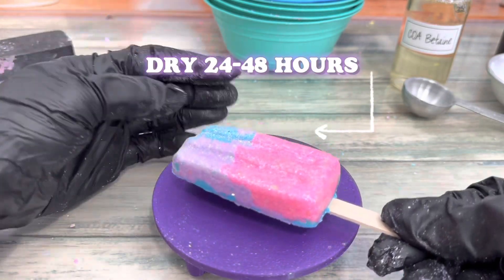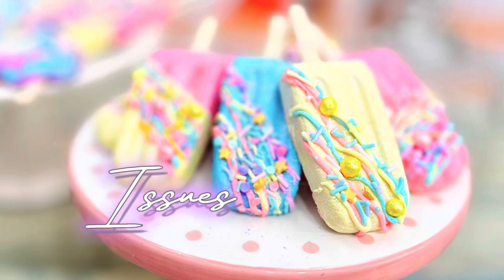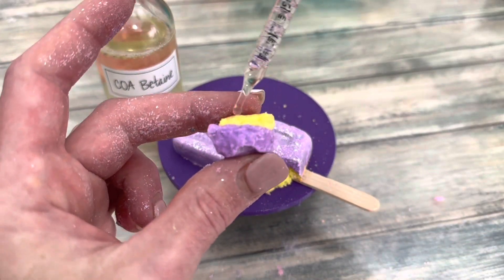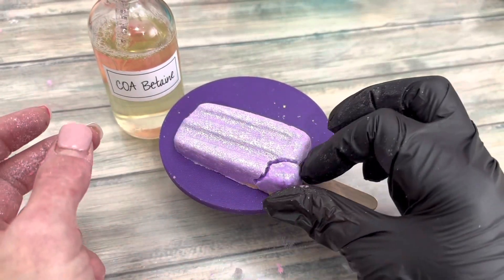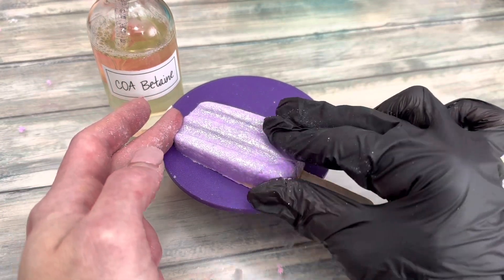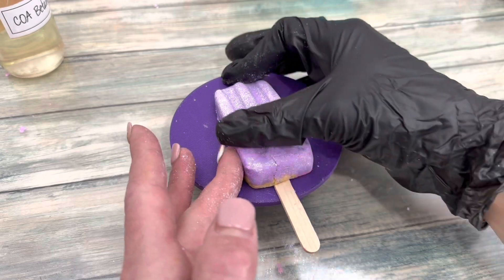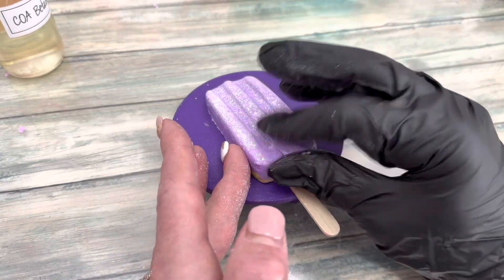Cure the bars 24 to 48 hours. If damage occurs, fix it immediately while the bar is still workable. For big breaks, add a liquid surfactant to act as glue — mend the bar back together and gently press and rub the cracks together until they're no longer visible.